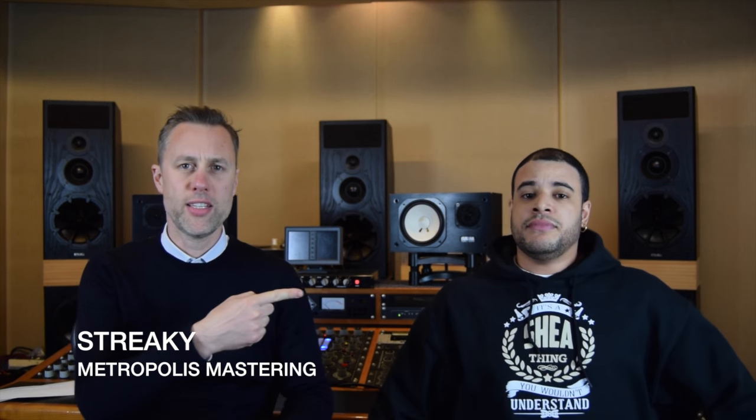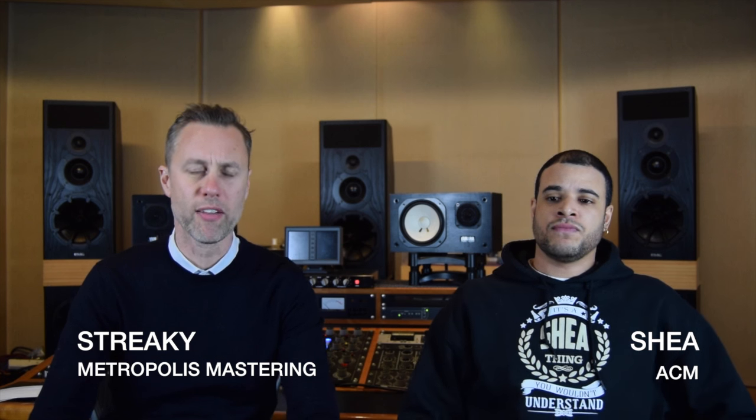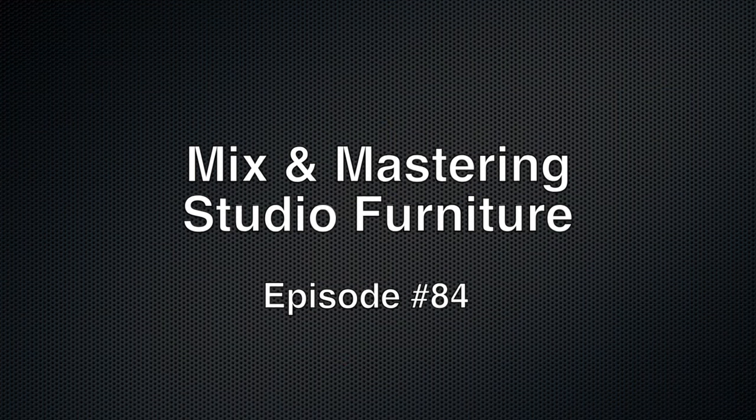Hi, I'm Streaky, this is Shea, and this is Metropolis Mastering. Today we're talking furniture. So if I'm not very lively today, it's because I'm not taking sugar at the moment, so I'm a bit irritable and things don't seem to be working for me, so I might get a bit aggro. So what we've decided to talk about today is furniture - something exciting like that.